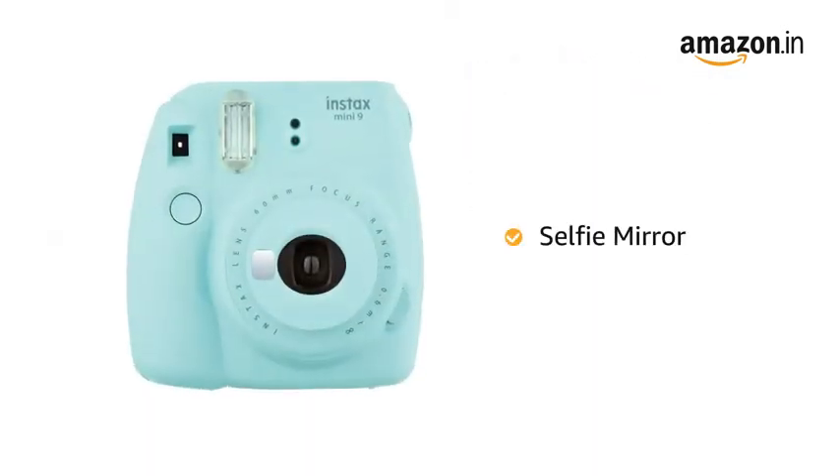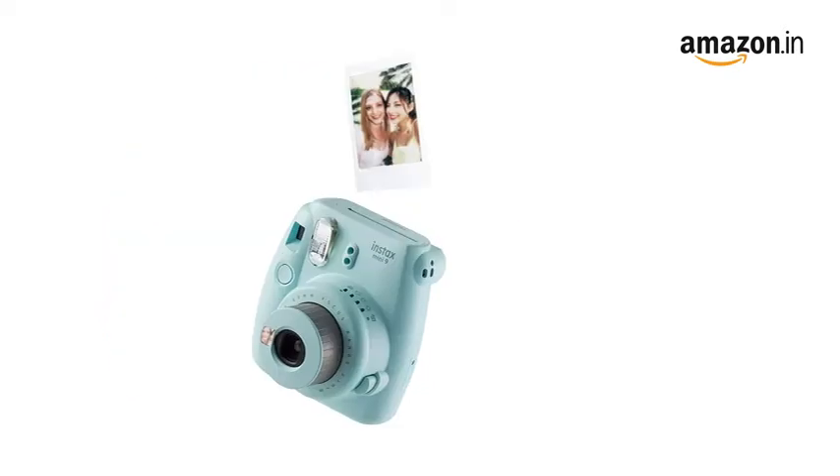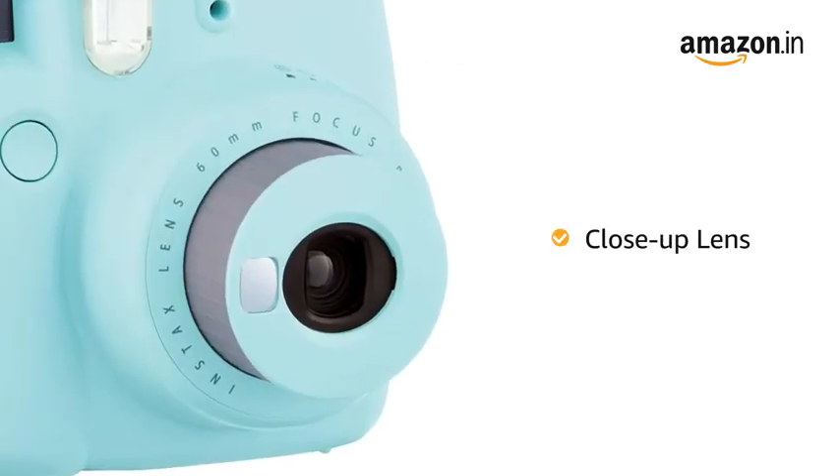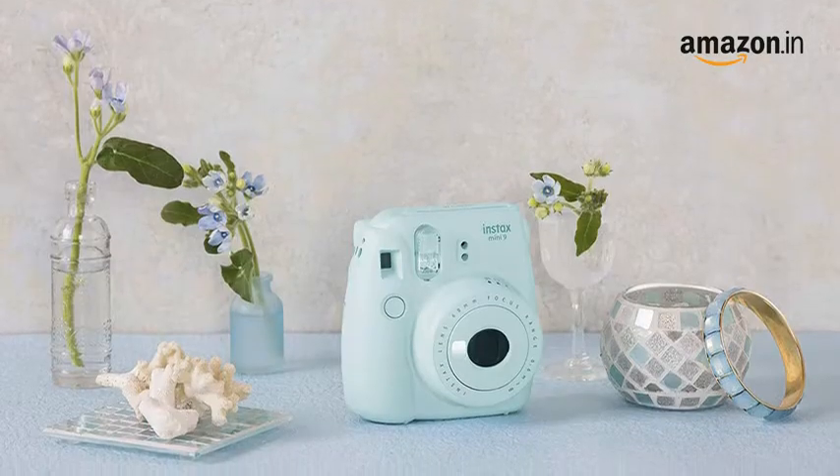The camera comes with a selfie mirror right next to the lens that helps in better framing for clicking selfies. It also comes with a close-up lens that makes close-up shooting up to 35cm away possible.